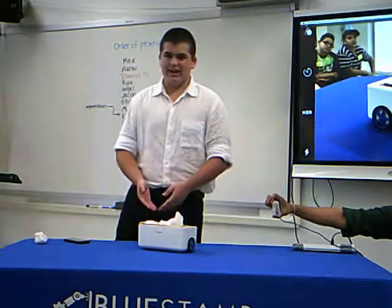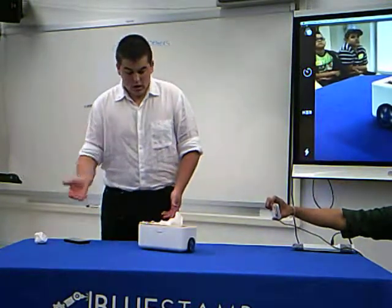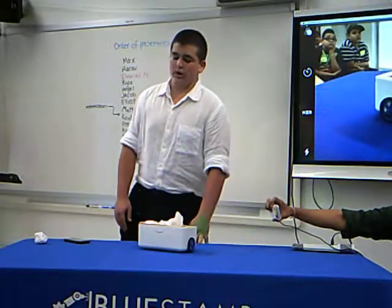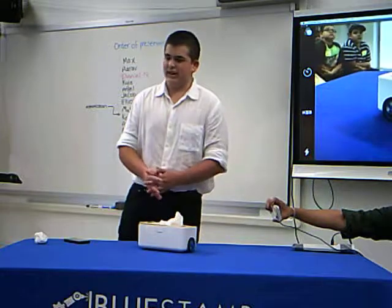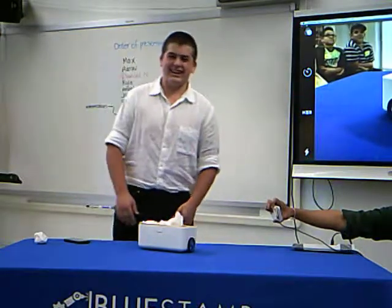I had to drill holes, I had to connect all the wires in the right sequence, I had to make sure the wheels stayed on the axle. And it was just so much fun and so rough.